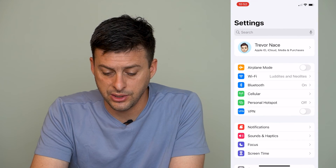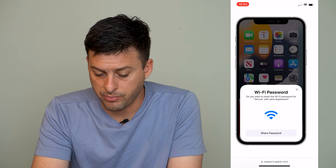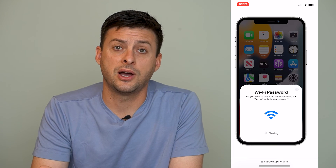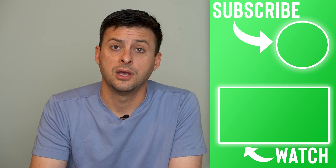Once you go through those steps, what the other person will do — who doesn't have the Wi-Fi password — is they'll go into their settings, go to Wi-Fi, and tap on the network that they want to access. When they do that and you're nearby, it'll pop up with a Wi-Fi password prompt: do you want to share your password with this person? And you can just hit the share button, and it's complete. Remember, most of the time this doesn't work because either the Wi-Fi is turned off, the Bluetooth is turned off, or the personal hotspot is turned on. So make sure you have Wi-Fi on, Bluetooth on, and personal hotspot off.